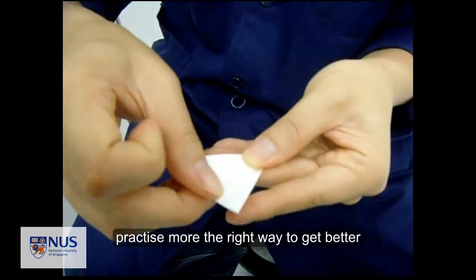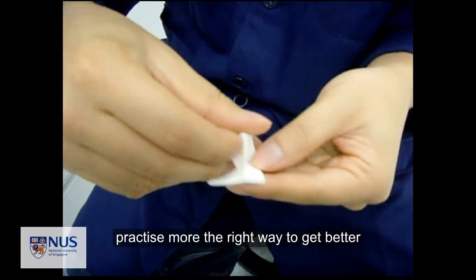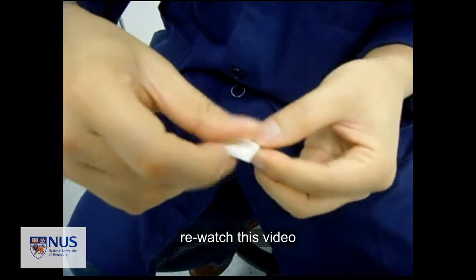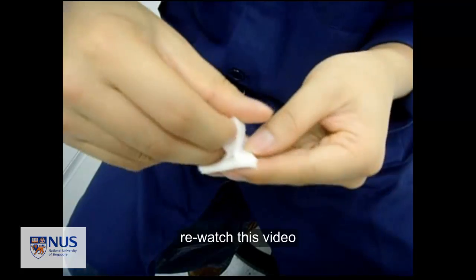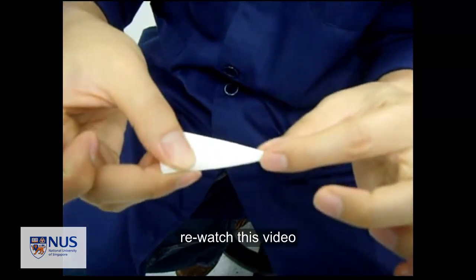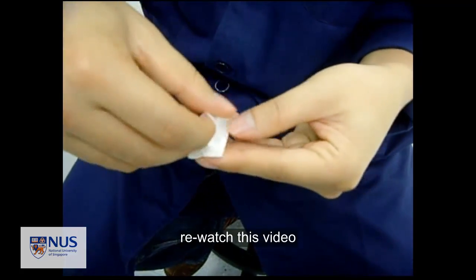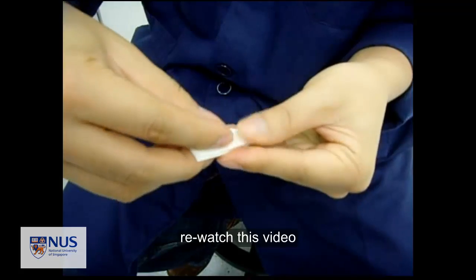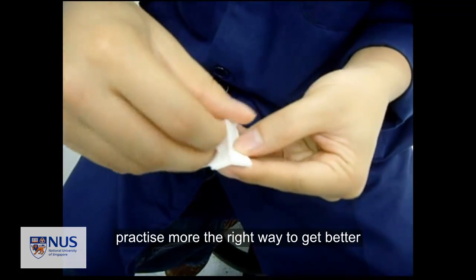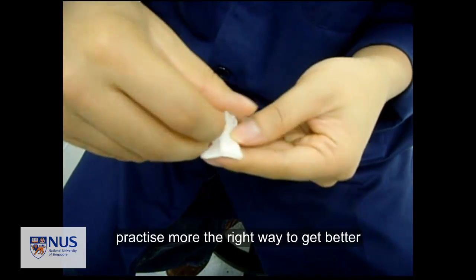You did one whole round. With more practice, I'm sure you can do it very fast and right. Always keep a sharp corner. Be professional — practice more.